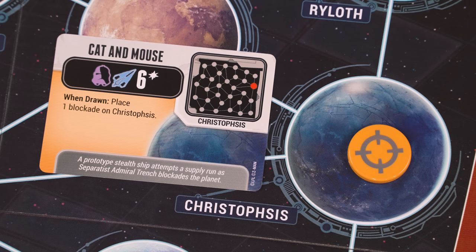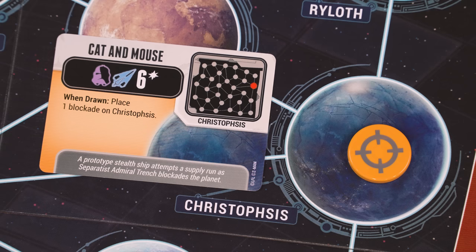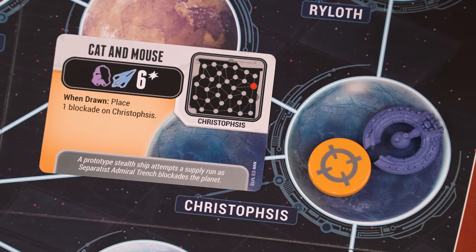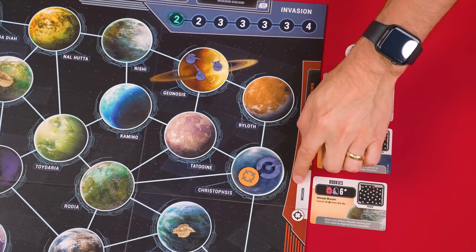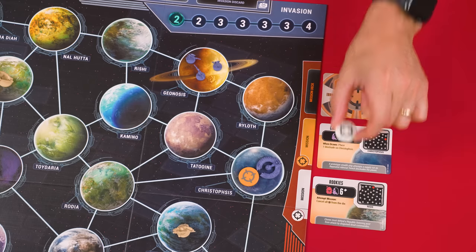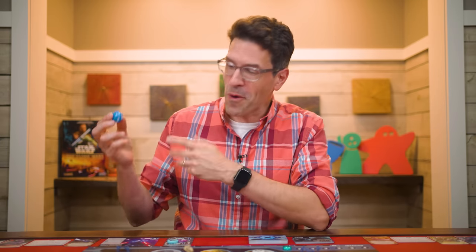Also if a mission you reveal has a when drawn effect, resolve it now — in this case we're told to add a blockade from the supply to this planet. Then draw a second mission and set it into the white mission space, adding this white mission marker to that planet. Now give the player with the high ground this die, making them the first player, or you can just choose someone randomly. And that's the setup.